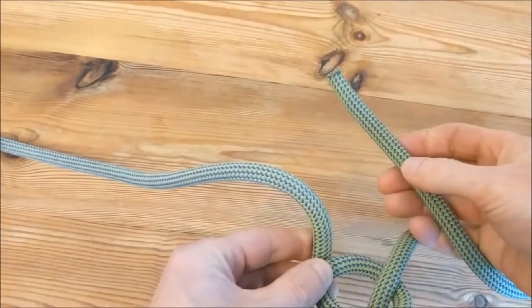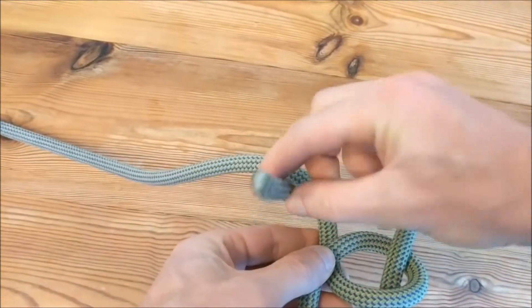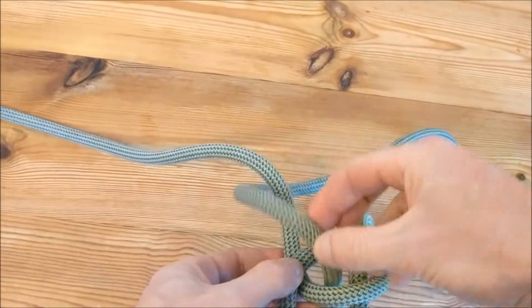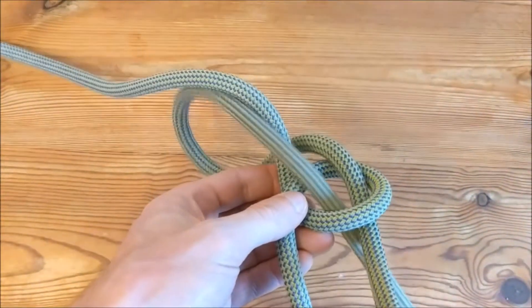Then wrap your end around the main rope, and immediately thread it back down through your original loop. Pull tight.